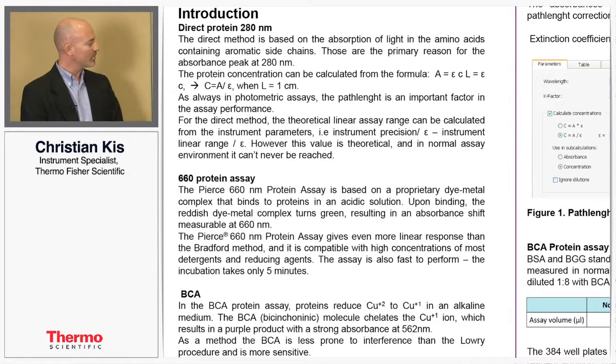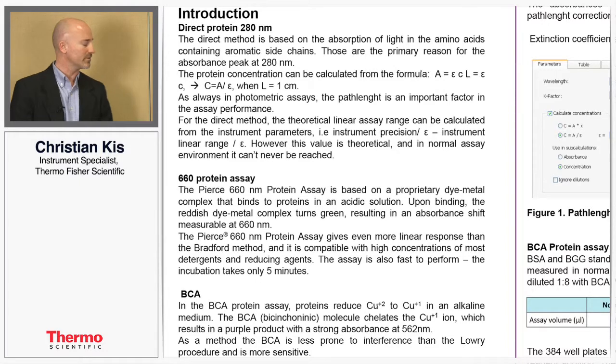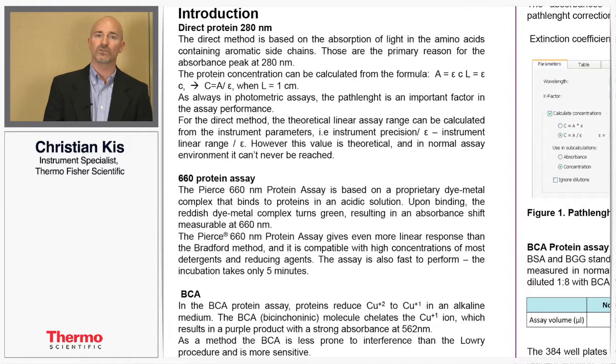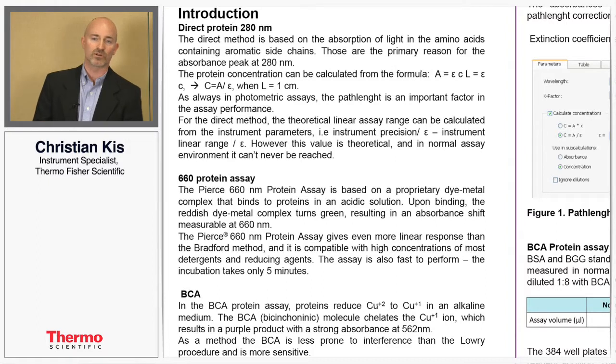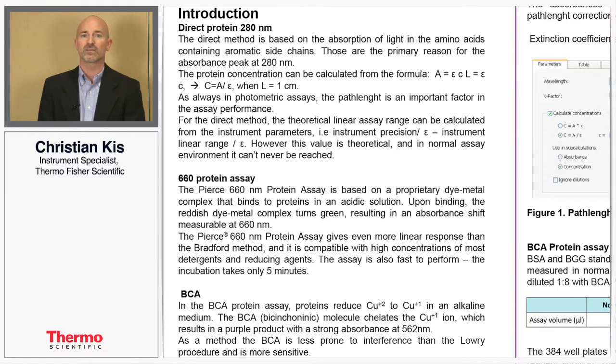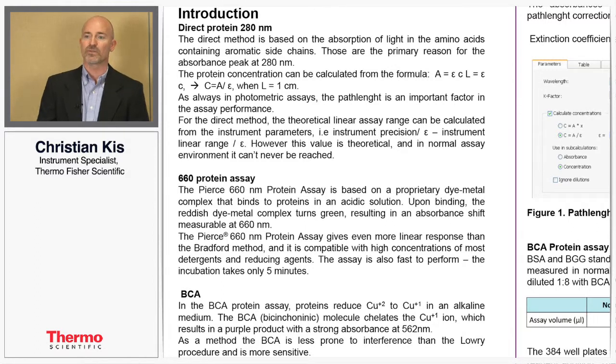The 660 protein assay works on a proprietary dimetal complex that binds to proteins under acidic conditions, and this complex will turn your solution green, which can be measured in absorbance. The BCA protein assay works on the principle of reducing copper, and the proteins provide the ions to do this, which causes color changes that can again be measured with absorption.